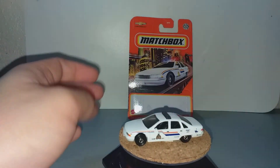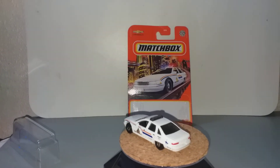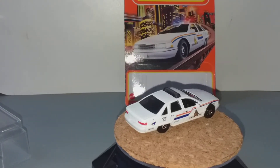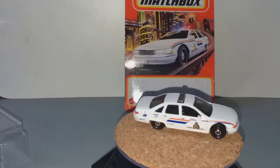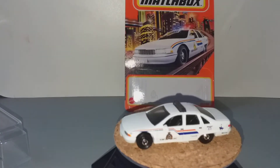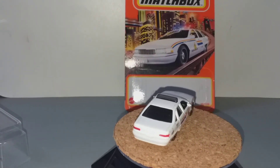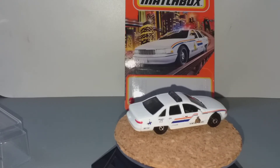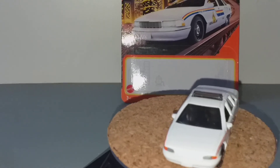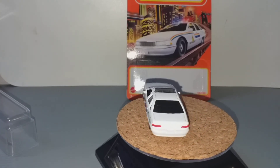Let's see it on the turntable. I hope you like this review and detailing of the Matchbox Chevrolet Caprice Police Car. Thank you for watching and don't forget to like and subscribe. See you next time, bye bye!